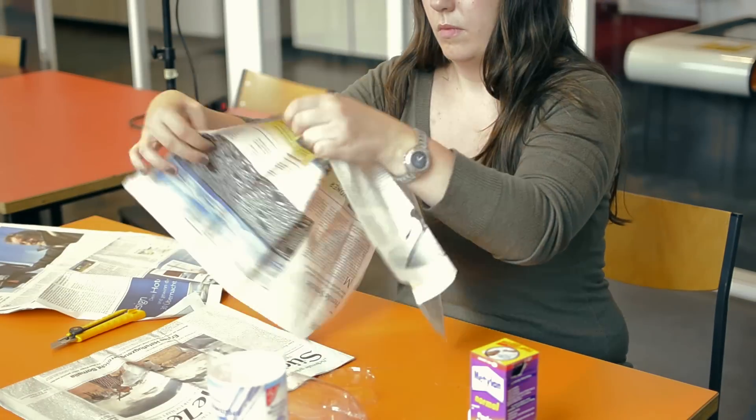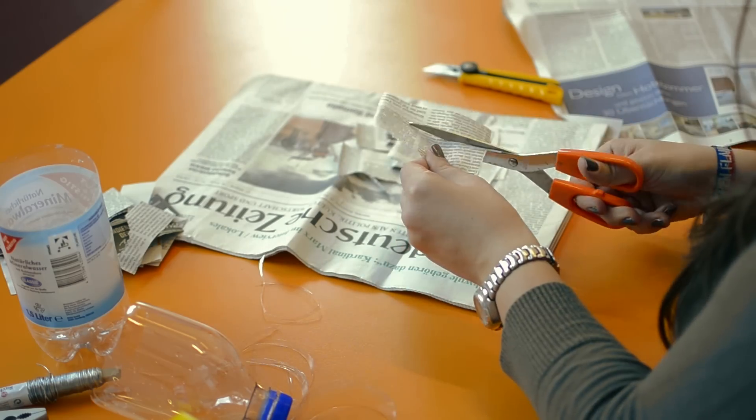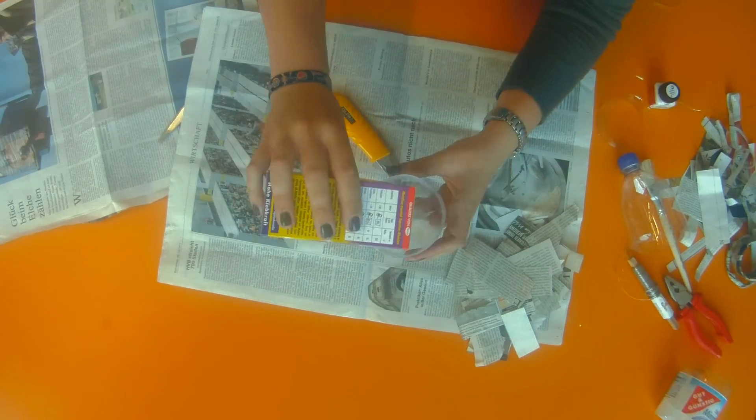After that, you have to cut the newspaper into smaller pieces. And you have to mix the glue.